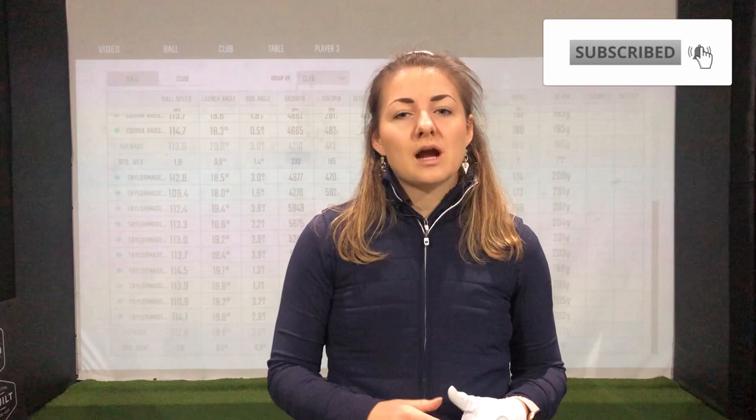That's all for today. If you're new to the channel, make sure you hit that subscribe button and turn on notifications too. If you have any questions about either of these irons, feel free to drop them in the comments below or drop me a line on Twitter or Instagram. I've also done full reviews of both of these irons, so you can head to the equipment playlist on our homepage to find out more. For more golf content, head over to the National Club Golfer social media channels.